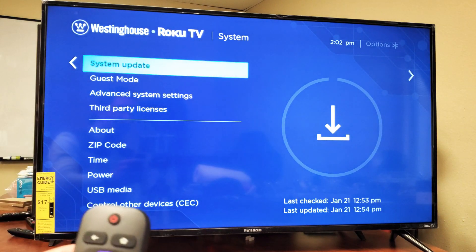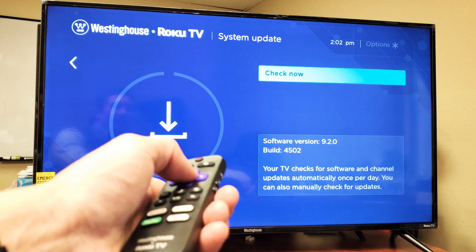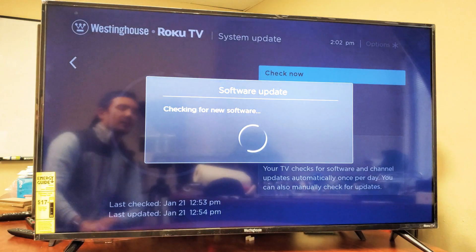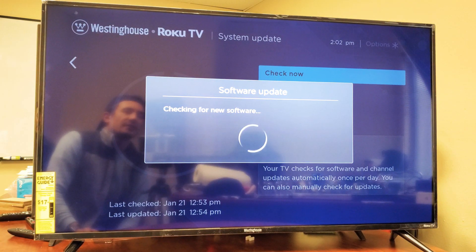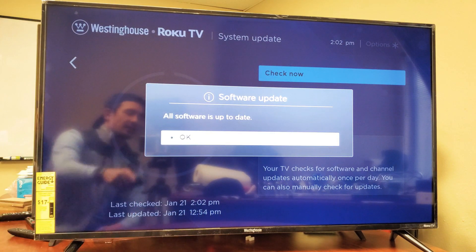I just checked mine, but I'll check it again. Press OK here, then Check Now — click OK. I'm not going to have new software available; mine's already up to date.